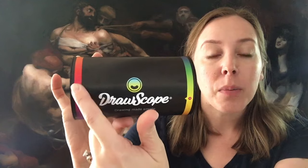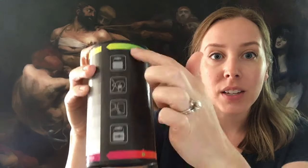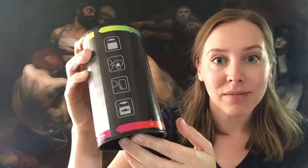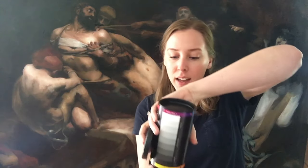The Drawscope is a tool that you can use for drawing or painting. This is what it comes in — a tube — and you can see it has reference that you can use with painting or if you're drawing with color, and it also has a value scale on it as well and instructions on how you can use it. Inside, it comes in a velvet pouch.